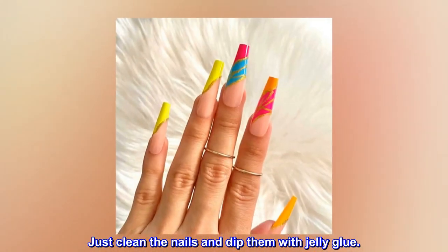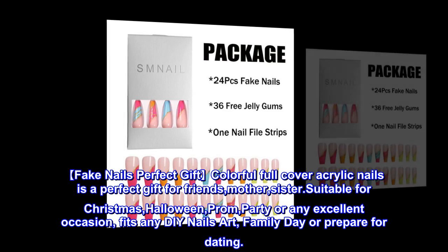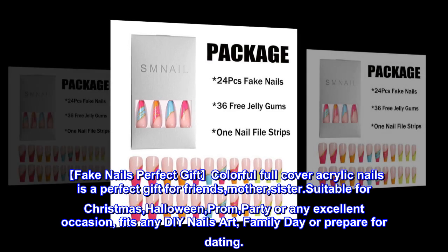Just clean the nails and dip them with jelly glue. Fake Nails Perfect Gift Colorful Full-Cover Acrylic Nails is a perfect gift for friends, mother, and sister.